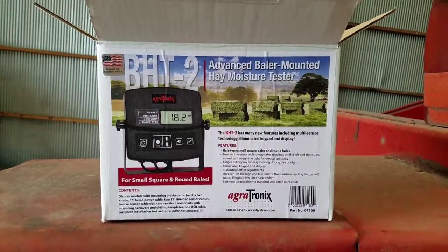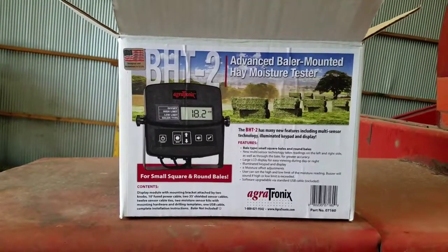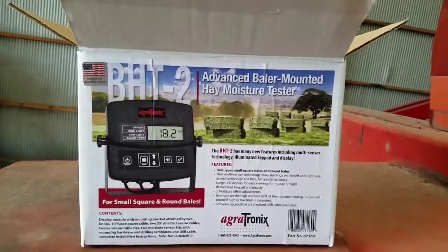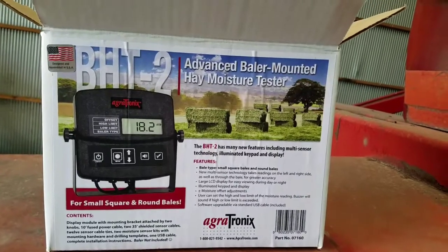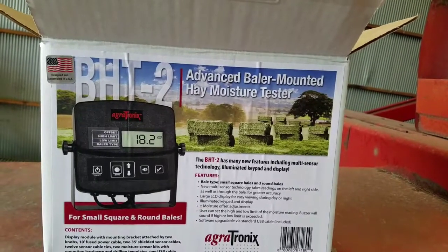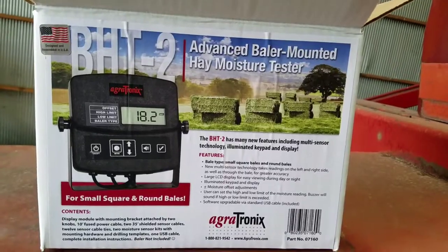Here you can see I've got the BHT-2 baler mounted hay moisture tester. This one comes with two sensor pads, one on either side. It's supposed to give you better accuracy because it can apparently read the moisture on the left and right side of the bale, as well as through the bale.